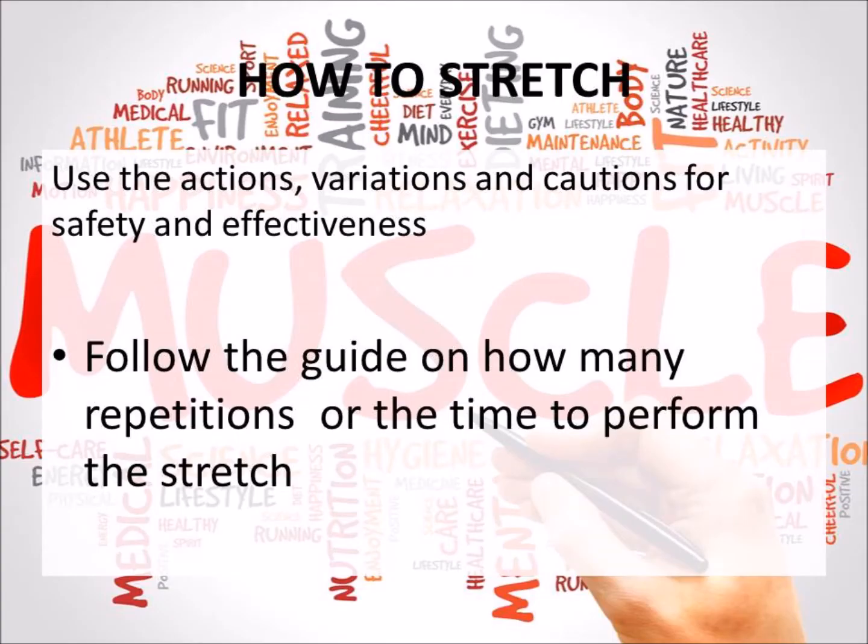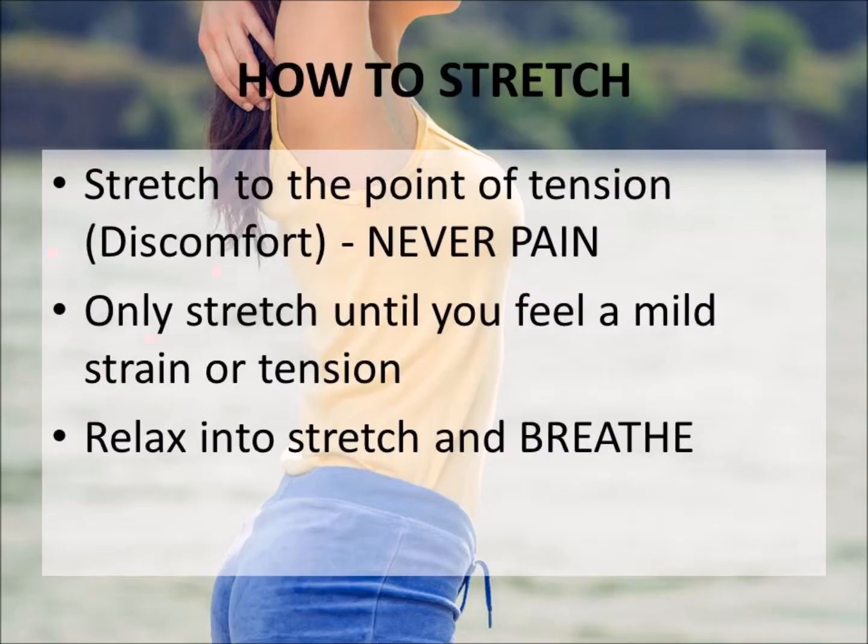How do we stretch? Using the actions and variations I've given you in this program. Make sure you stick to the guides on stretching — not to pain — but make sure you are breathing and really keeping a nice, mild, firm grip on your stretches so you're getting the full benefits and what is going to help you perform better.